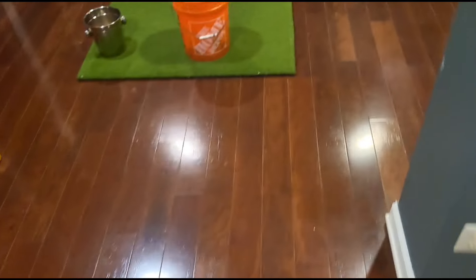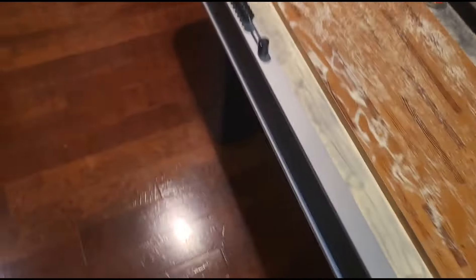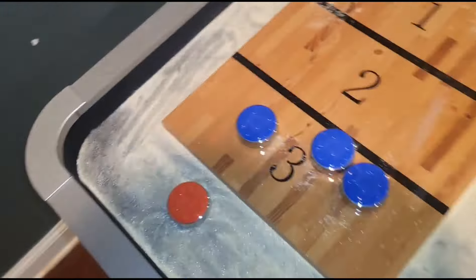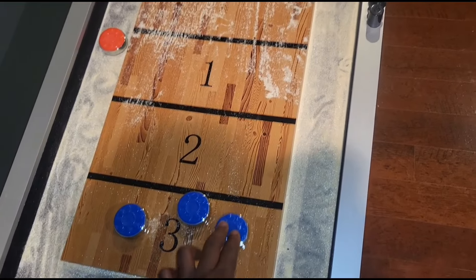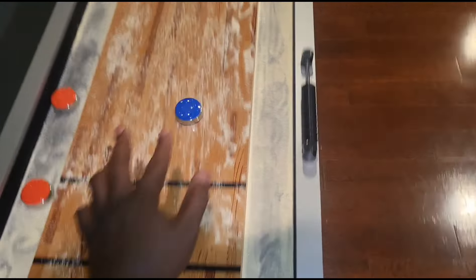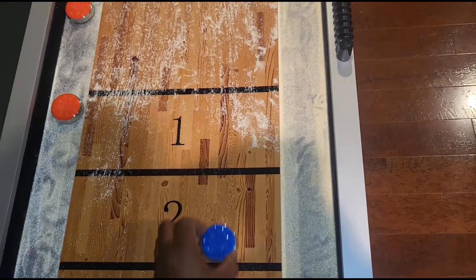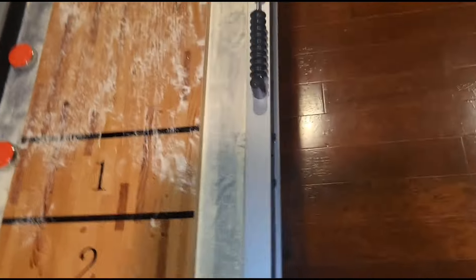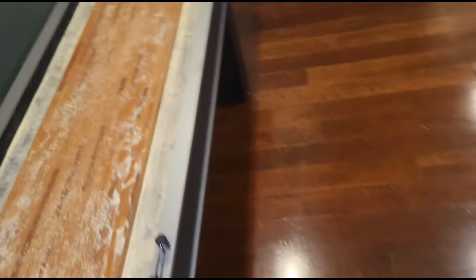I got everything in the vacuum and I got to do this one time for the one time. I don't know what the name is of this puzzle, but you gotta shuffle it until it gets to three on the other side. All right, one down, two to go.